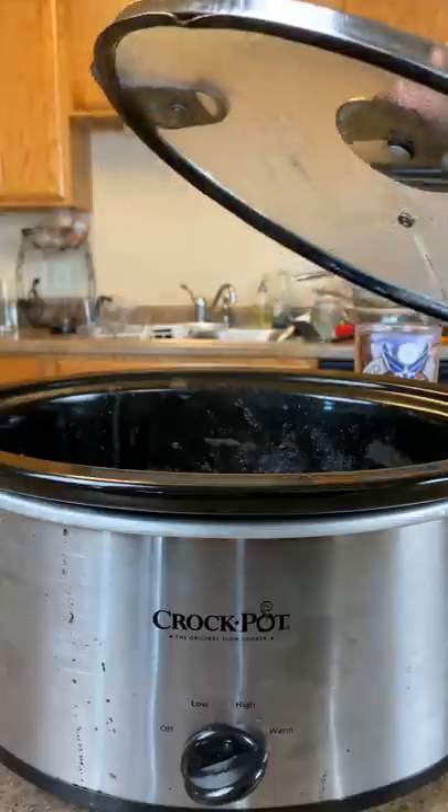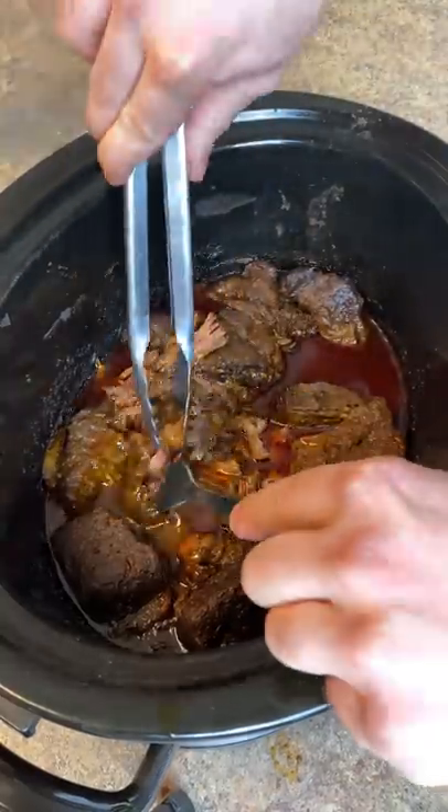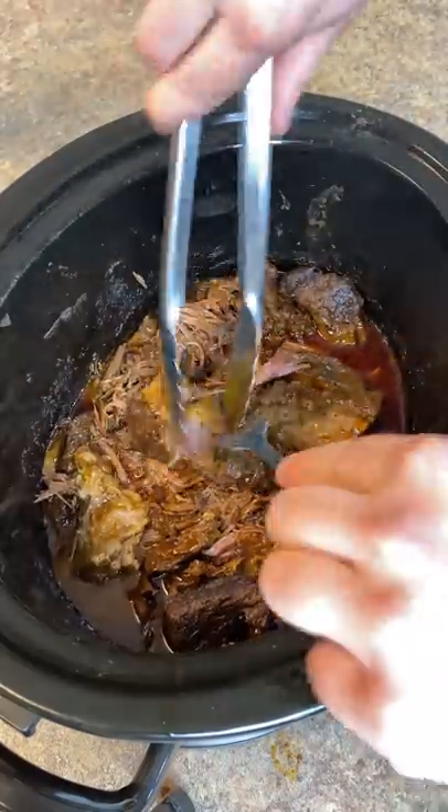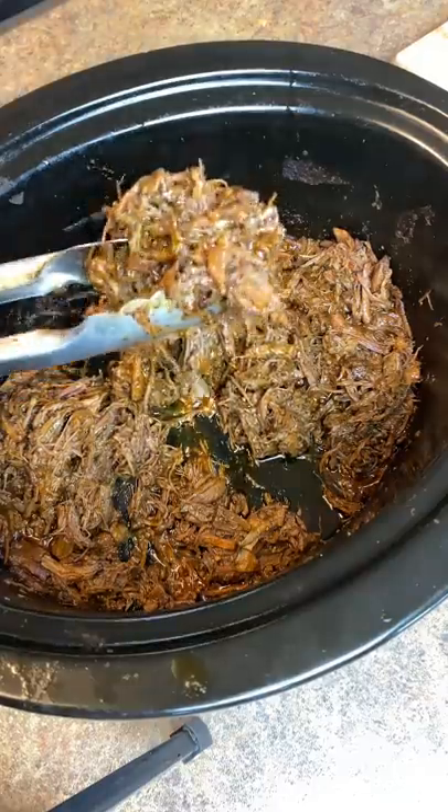After it's been about 7 hours, let's check the barbacoa. If it easily shreds with a fork and tongs, you know your barbacoa is ready. Make sure to thoroughly shred it all up, and you have Chipotle's official barbacoa recipe at home.